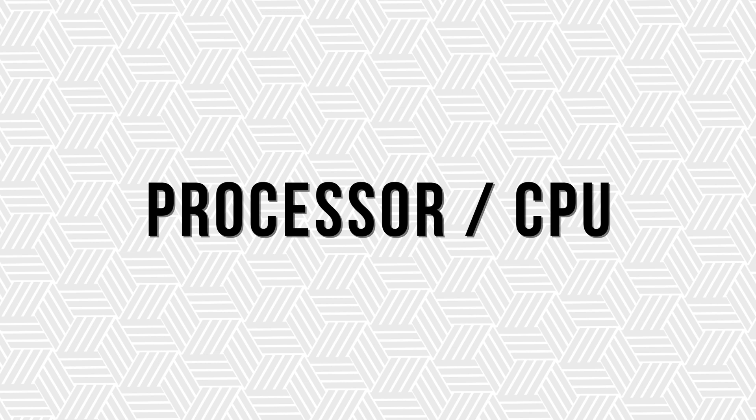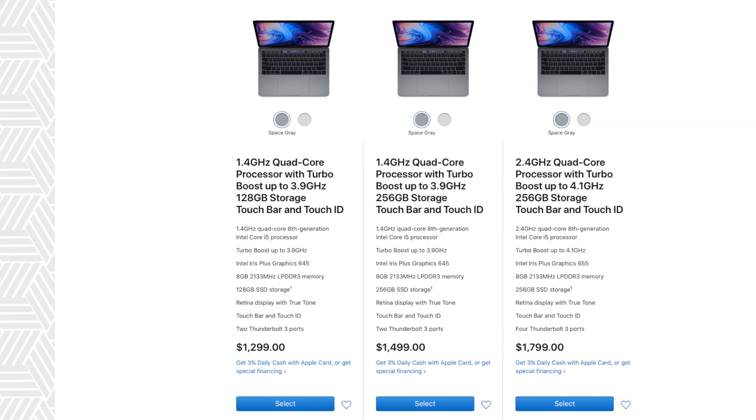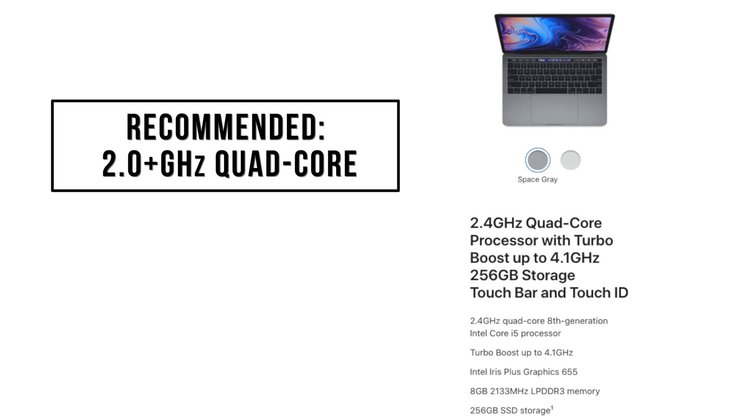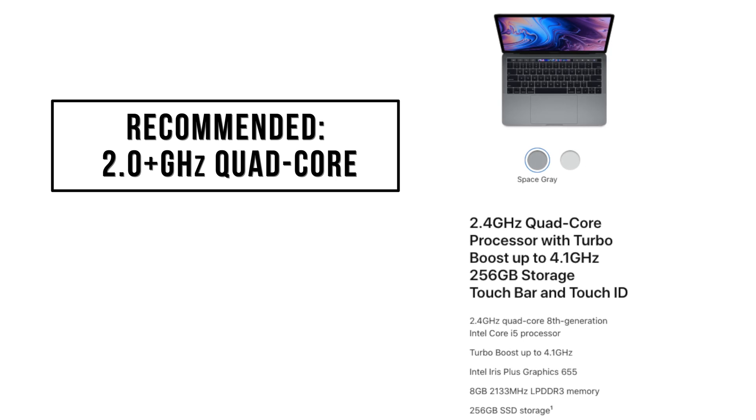First, let's talk about the brain — the CPU or processor. Processors are measured by the clock speed and number of cores. To have a reliable software rig, we recommend that you have a quad-core processor with a clock speed of 2GHz or higher.